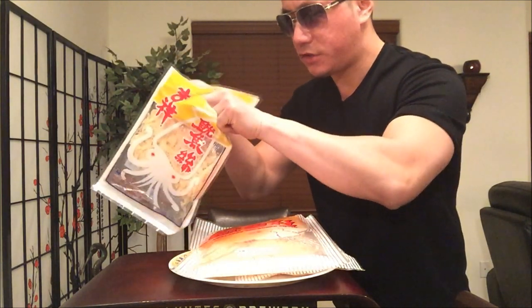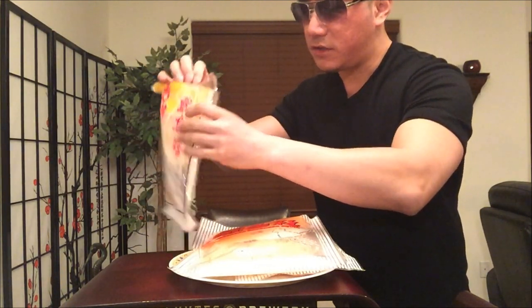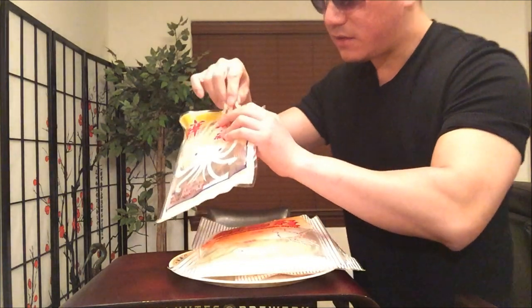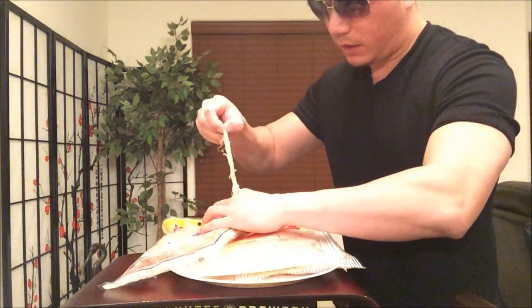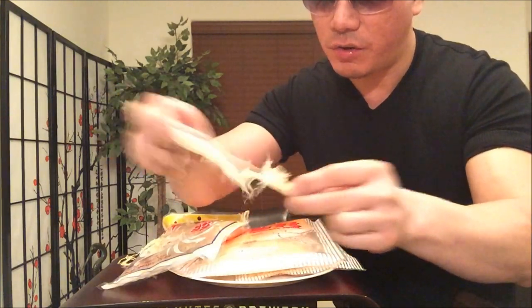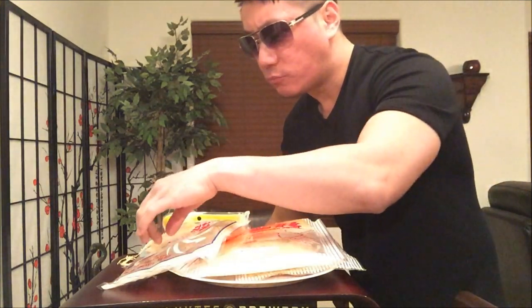This is double wrapped — check it out. Not really necessary. This has a special smell to it, a more distinctive smell. Look at this — oh my goodness, this is a huge piece right here. Look at that stringy texture, kind of like rope. This one is different, less flavorful. A lot less MSG, that's for sure. Tastes more natural.